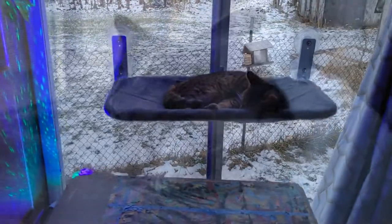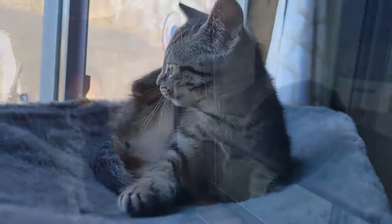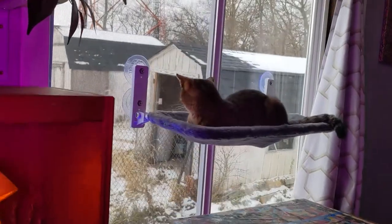This cat hammock is really cool and we just love it. The design makes it so the kitties can easily get up and down — there's no cables in the way or dangerous obstacles to climb past. It's just the shelf and the suction mounts, creating a really slim design.